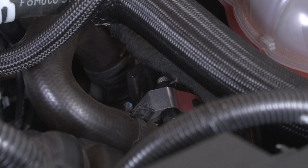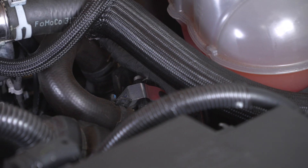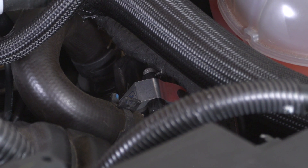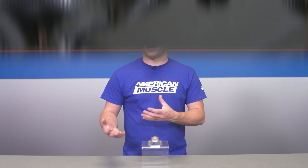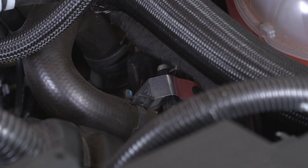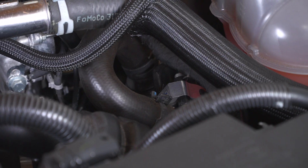Modern turbocharged engines are much more efficient than boosted motors of yore, but there's one thing that they tend to give up and that is the sound. Old school turbos were known for that trademark whistle when they build boost and that signature noise when you let off the throttle. Modern cars have what they call a bypass valve, which is much more efficient as it recirculates that boosted air back into the charge pipe, but that means you lose that character.